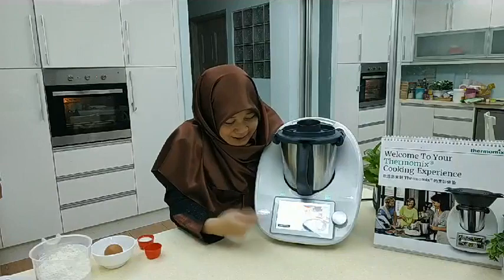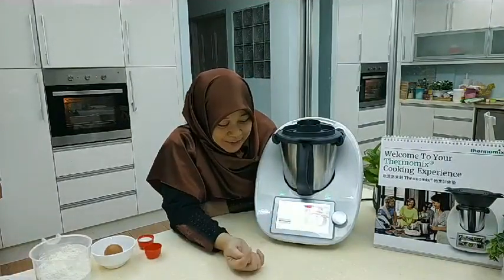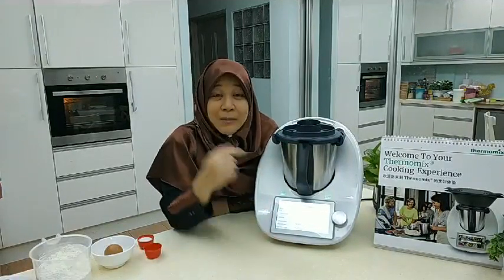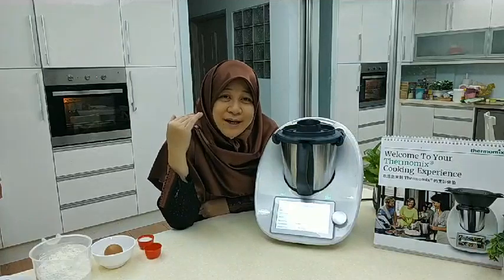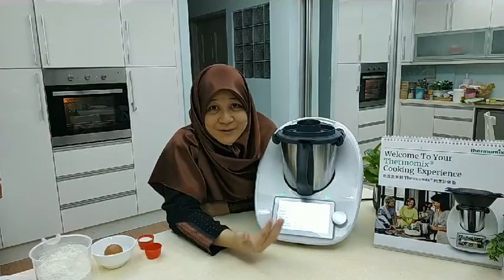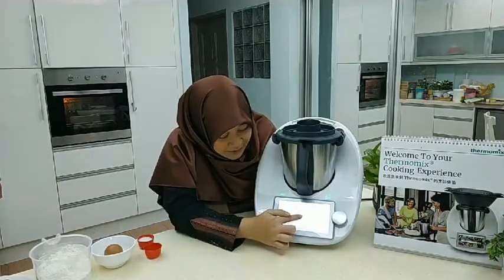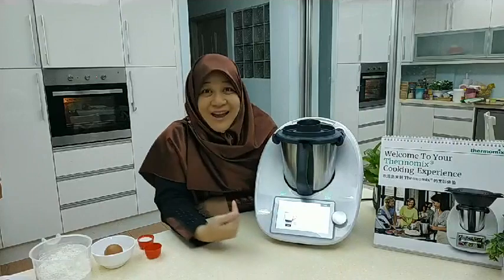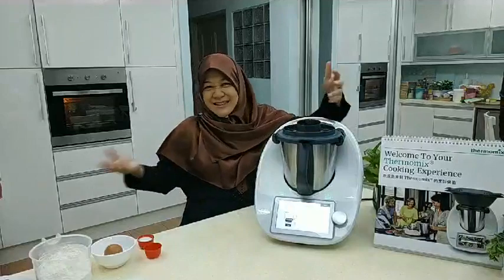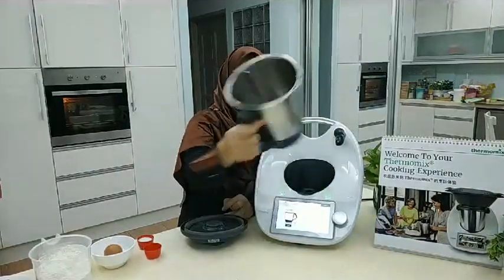Today we're going to continue with that recipe. It's called pineapple tarts, and the nice thing about it is when you tap on the arrow, not only does it show the ingredients and steps, but you can actually go to the exact step where you want to begin. In this case I want to start doing the tart pastry — I've already got the jam — so I tap here and we start with the first step that involves the pastry, beginning with a clean bowl.